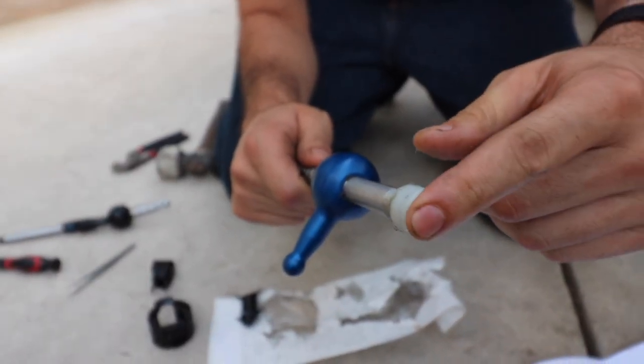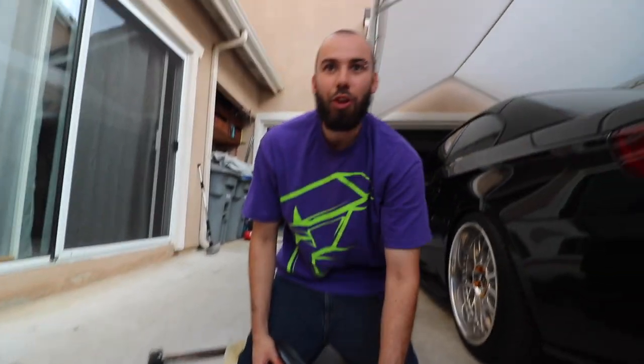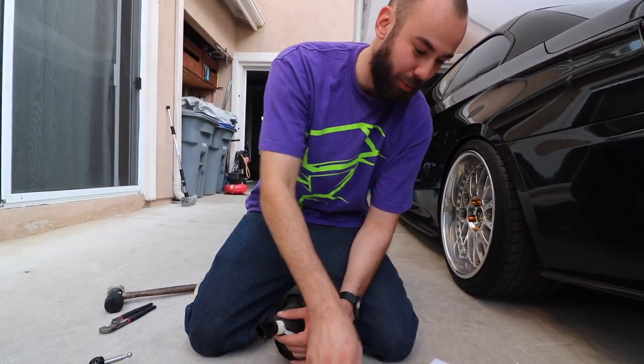So you have to get a rubber mallet to gently tap the pivot cup onto the new shifter. Looks really nice. I was reading the instructions — they do come with instructions, though they are still terrible. The shift boot has this little plastic thing you're supposed to pop off.